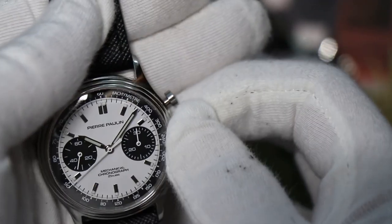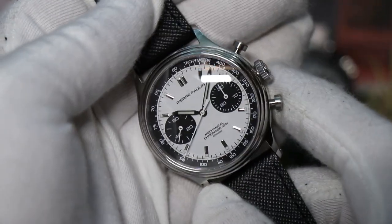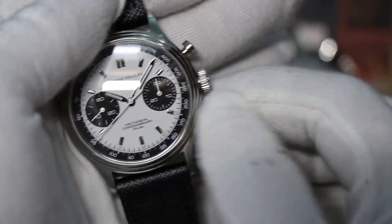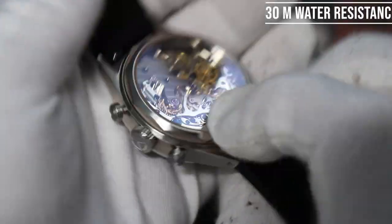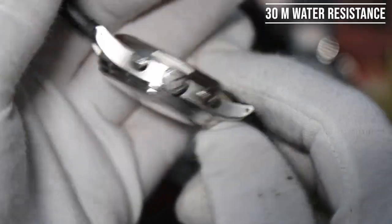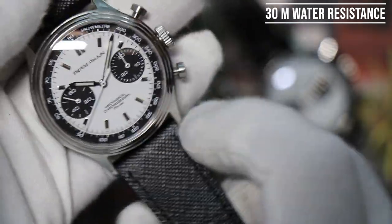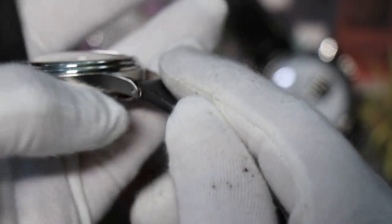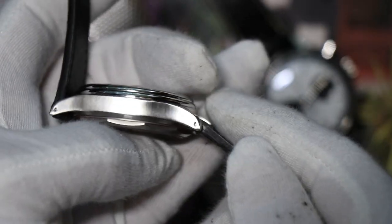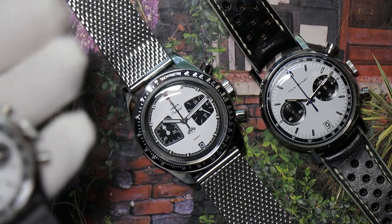It is mechanical with a hand-winding movement, which might be a downside for people who don't want to deal with servicing or winding it every day. Water resistance is not going to be very good — it's not a screw-down crown, so you wouldn't want to get water in there. On the plus side, it has drilled lugs, so you can swap out these 18mm straps with whatever else you have in your collection.